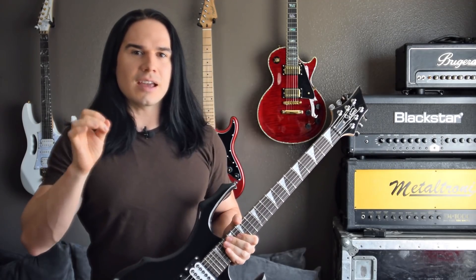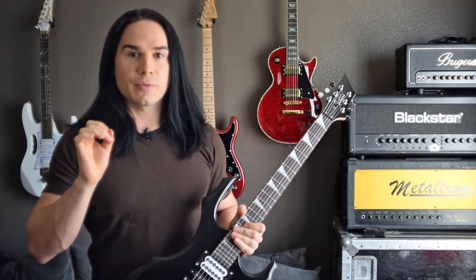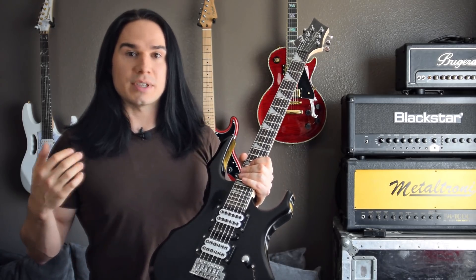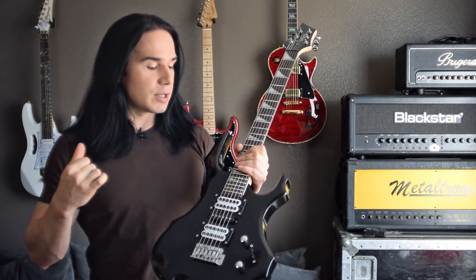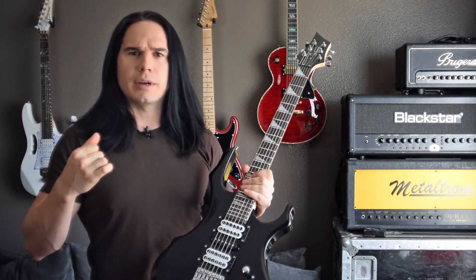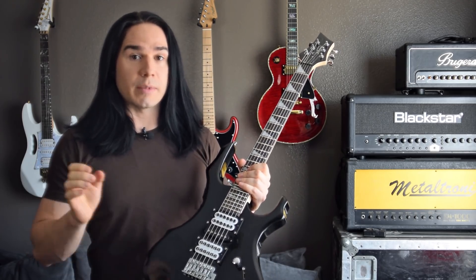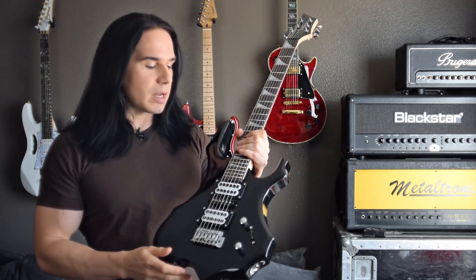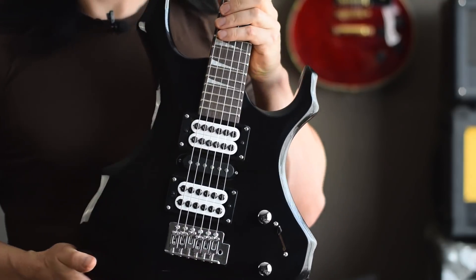All right guys, how's it going? Today I'm going to take a look at another budget-friendly pickup swap. Now I've talked about Dragonfire pickups in the past. I've done a couple of swaps with some other guitars. One of my Chibson Les Pauls came out really nicely. Today I'm looking at some really metal-friendly pickups. These are called the Dragonfire Crusaders.